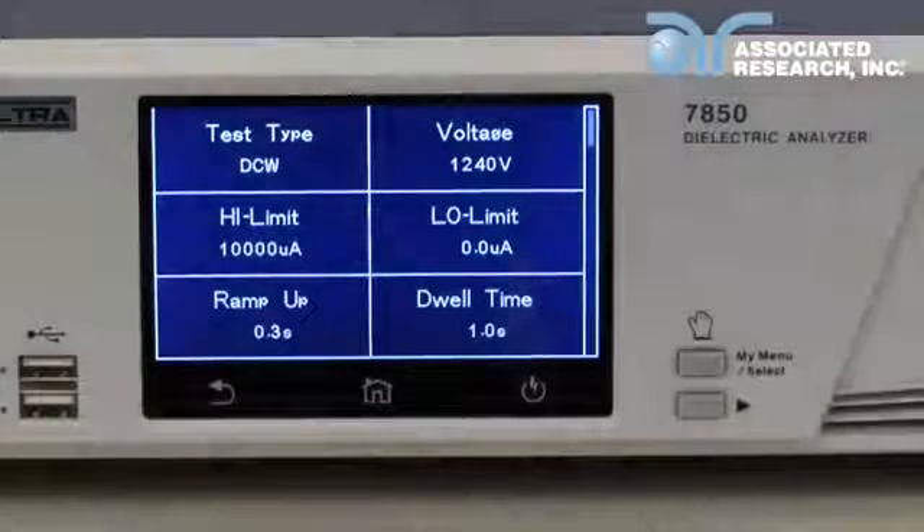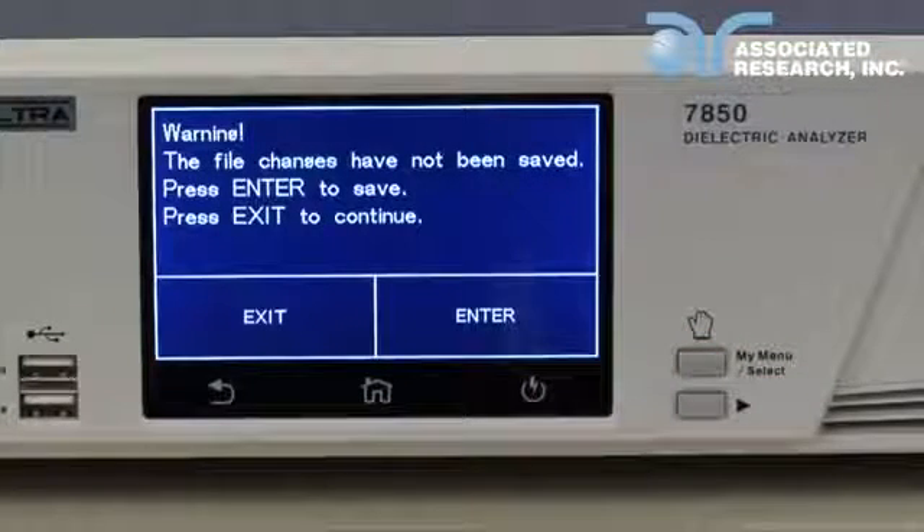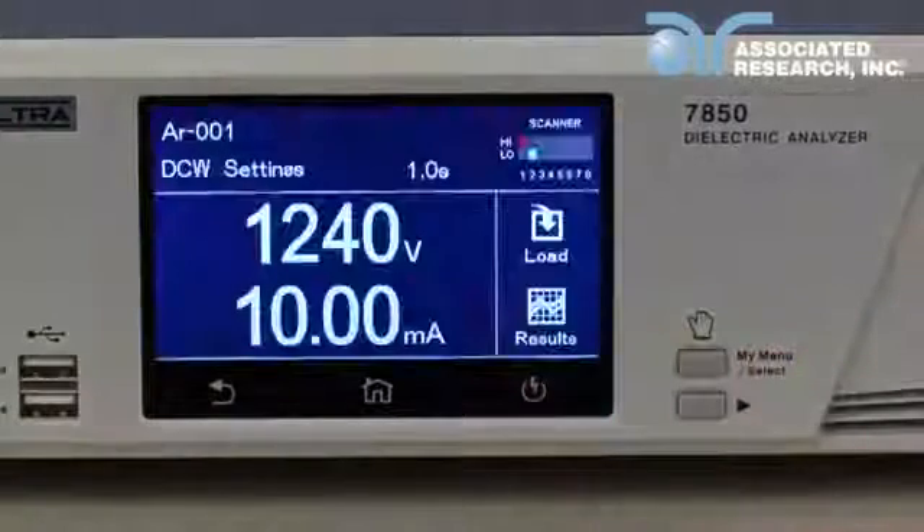Once all parameters have been input, press the perform test icon. You will be prompted to save your test file changes. Press enter to confirm.